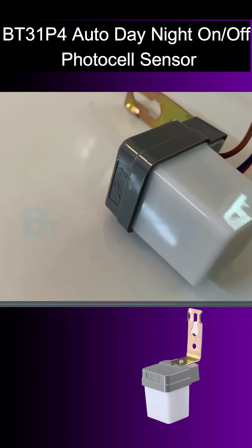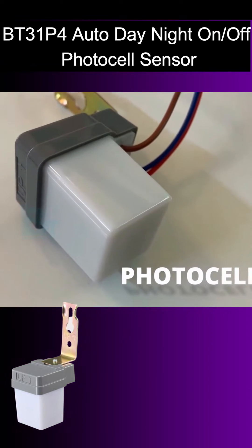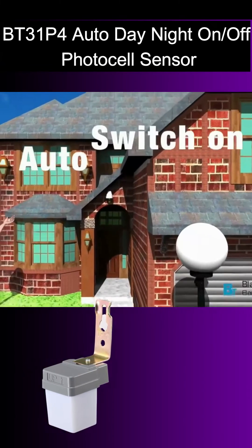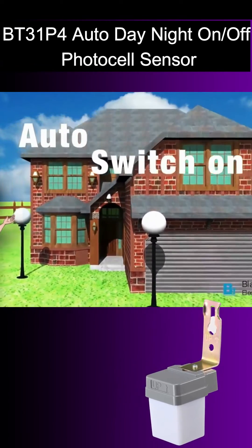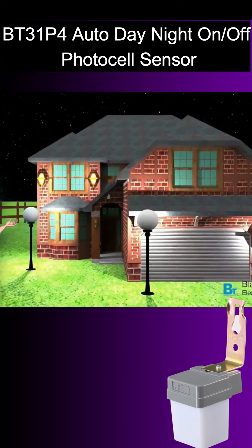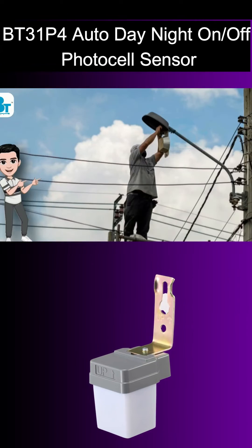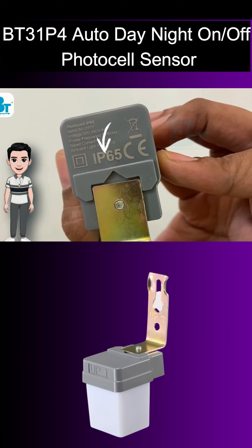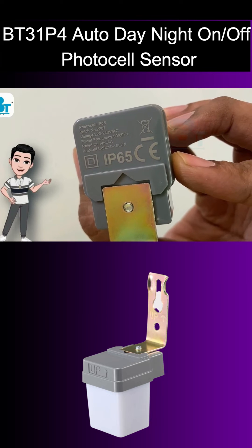Friends, this is Black Tea Electrotech photocell sensor, which is also called a streetlight sensor. When there is day, it turns off the light automatically, and when there is evening, it senses the darkness and automatically turns on the light. There is no need for any human intervention. This is an IP65 rated product, so it is best for indoor as well as outdoor application also.